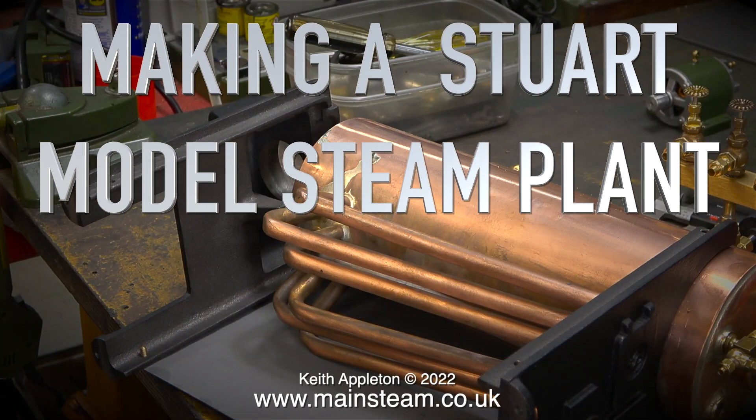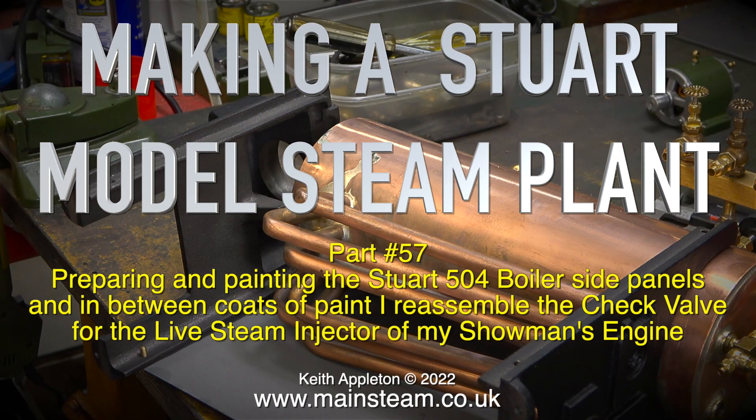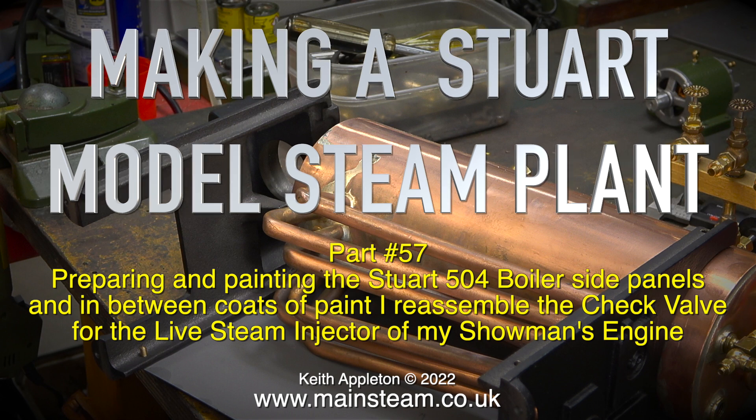Welcome to Making a Stuart Model Steam Plant, part 57: preparing and painting the Stuart 504 boiler side panels. In between coats of paint I reassemble the check valve for the live steam injector of my showman's engine.